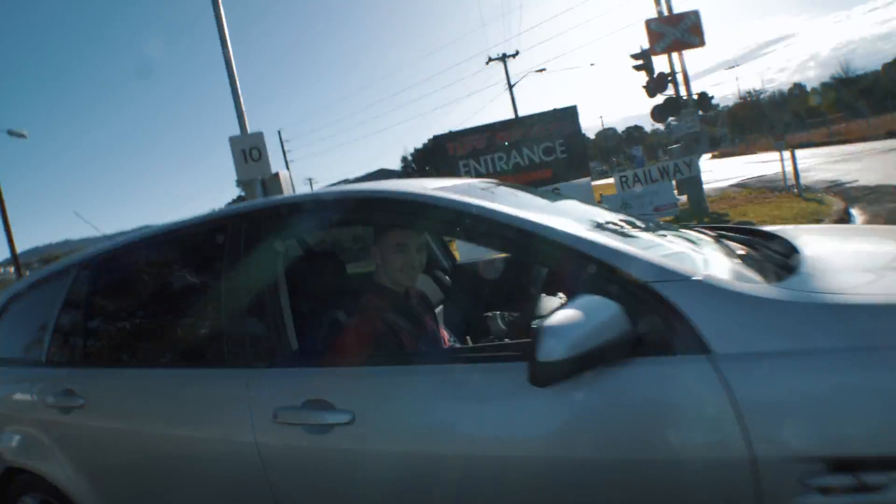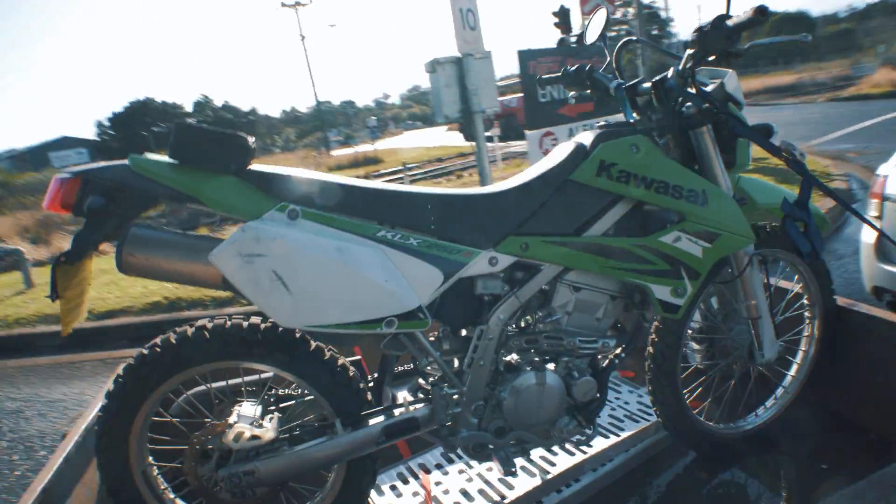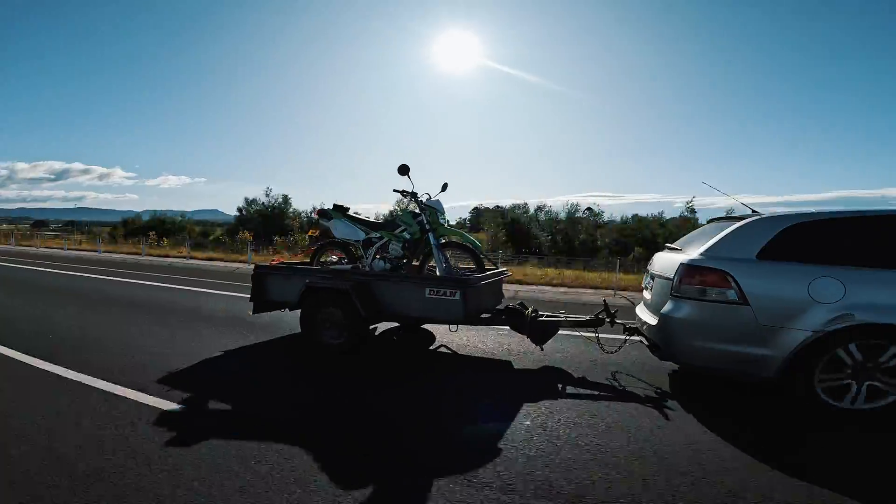Yeah, it's up Leo, ready for the block? This is his new KLX 250s — looks exactly like Tom's bike, but it's Leon's new bike.